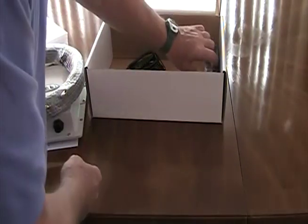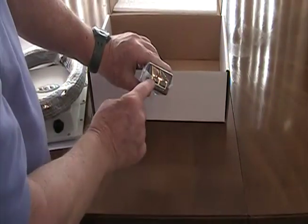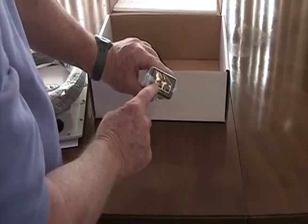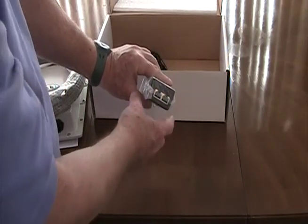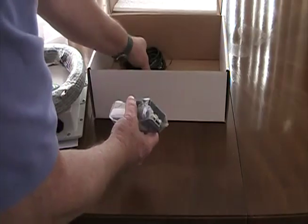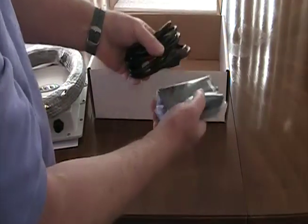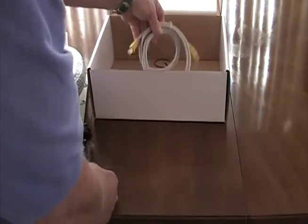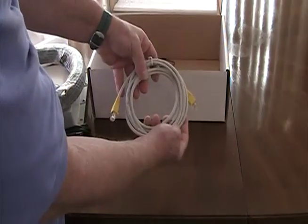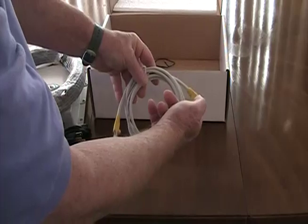That end connects to a Power over Ethernet injector. One of these ports is for the 80-foot cable, and the other port is for an Ethernet cable that will connect to your router. And of course, the electric cable to plug the other side in and supply electricity. This is the only part that needs to be out of the weather. Also in the box, we give you a 6-foot Ethernet cable to connect from the PoE or DC injector into your router.